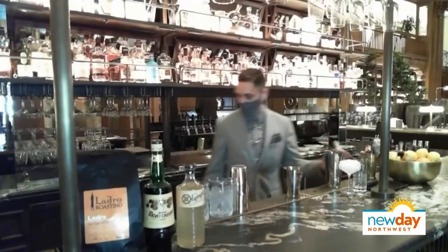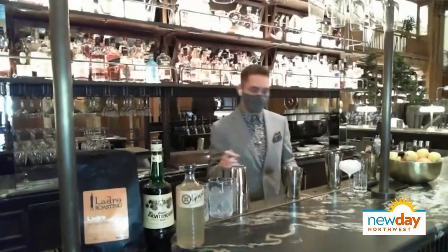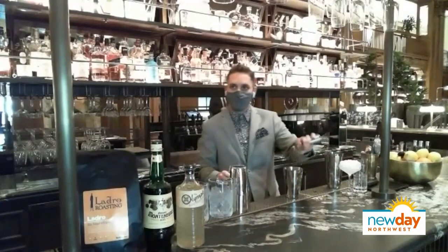And then we're going to add a half ounce of simple syrup. Simple syrup is very easy to make at home — that's why they call it simple. It's just going to help temper some of the bitter notes that you would find in a traditional espresso.